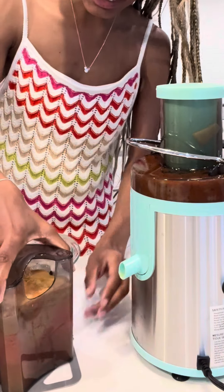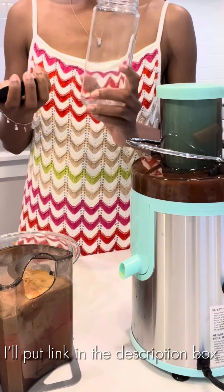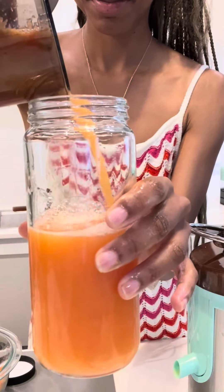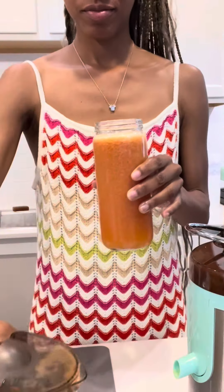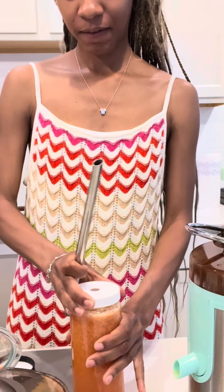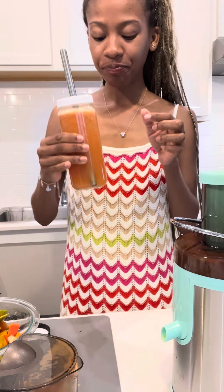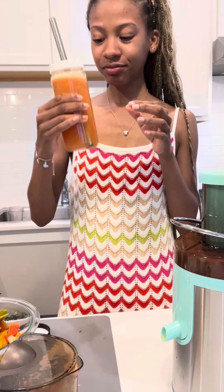We are now at capacity, so now I get my juice bottles. Here are my juice bottles — I got them off Amazon, so convenient. Wow, that's some good stuff!